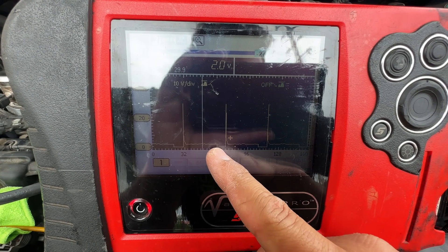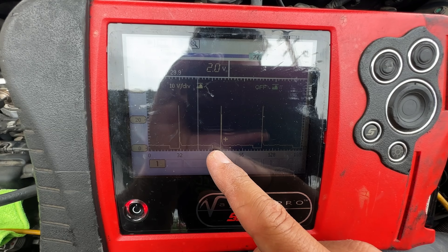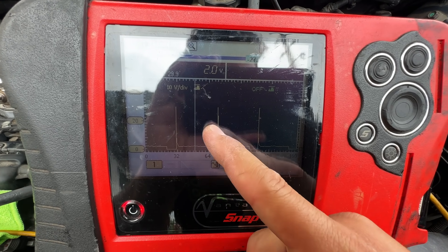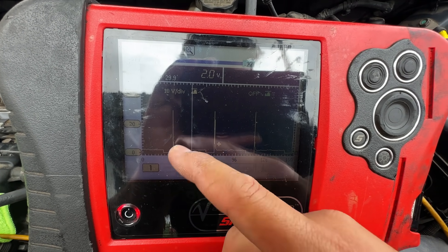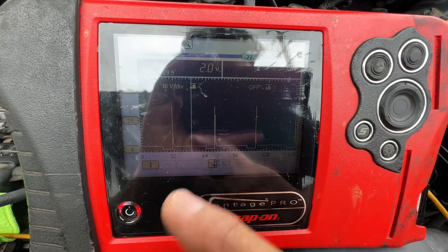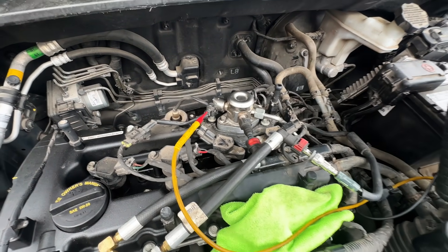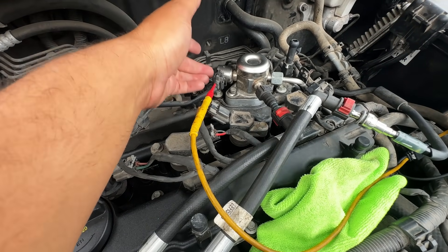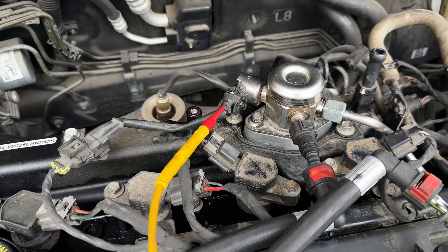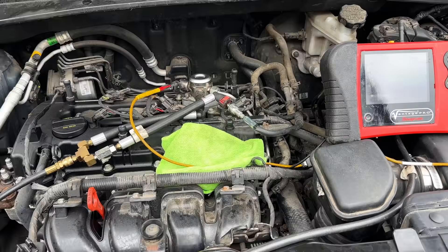The computer is grounding the solenoid, which tells us the computer is in control and we have good power and good ground — electrically this solenoid is in good condition. We know that because of these big voltage spikes, which come from the magnetic field coil collapsing every time current flow through the solenoid stops. Electrically everything looks good. That said, it's still possible to have a solenoid with a good electrical coil but a mechanically stuck pintle, so I'll give it a few taps to see if anything changes.